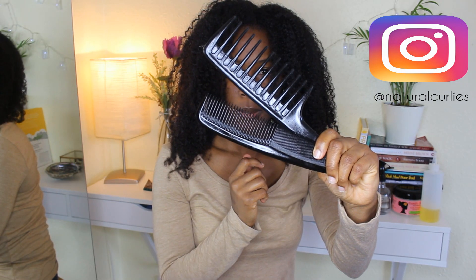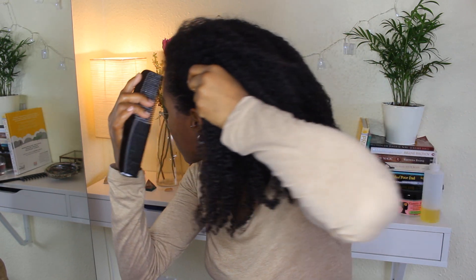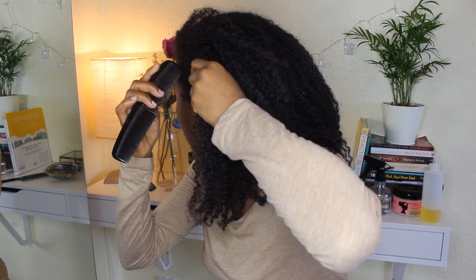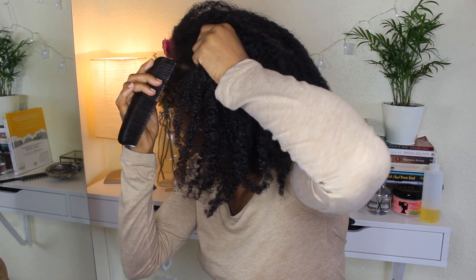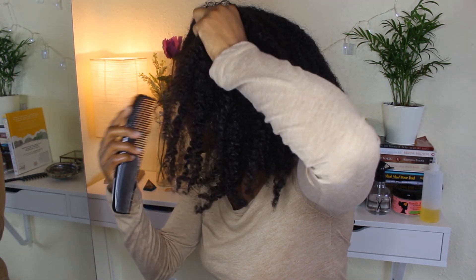I'm using Moisturising Butter by Camille Rose, some oil — my own oil mixture, which I'll put a link above for — some styling tools: a wide tooth comb and a smaller tooth comb, and I'm also using some clips to keep my hair out of the way.